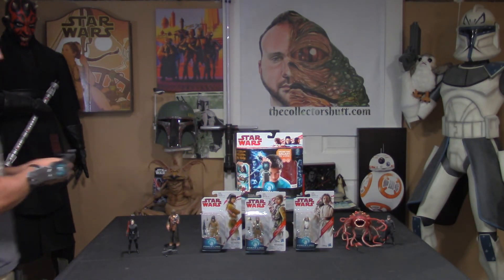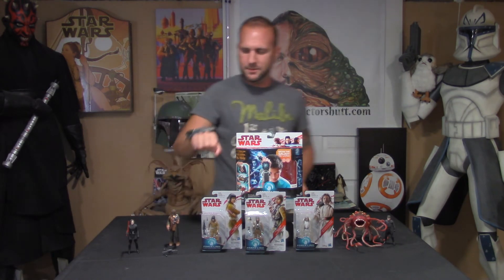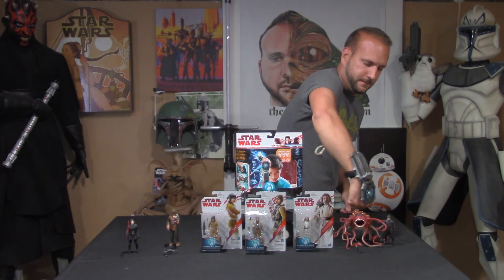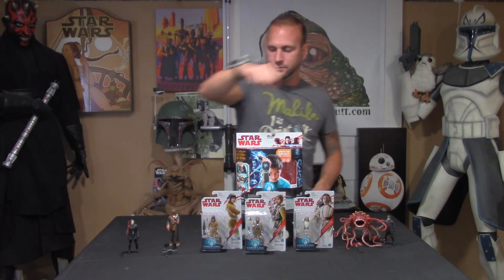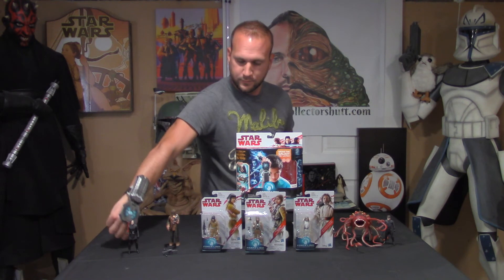Alright guys, let's just run through this one more time. May the Force be with you. As you can see, if you have a lot of figures you can have a lot of fun and definitely annoy somebody that's in the house.